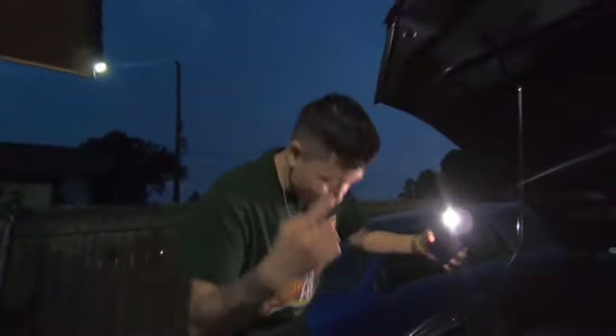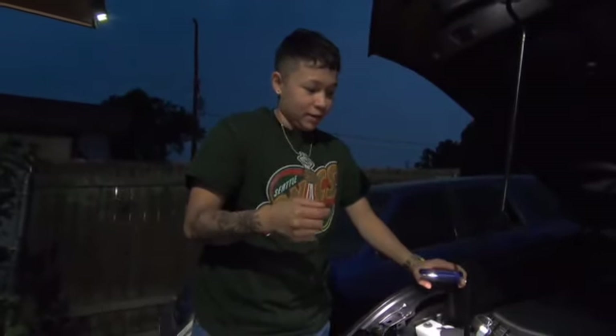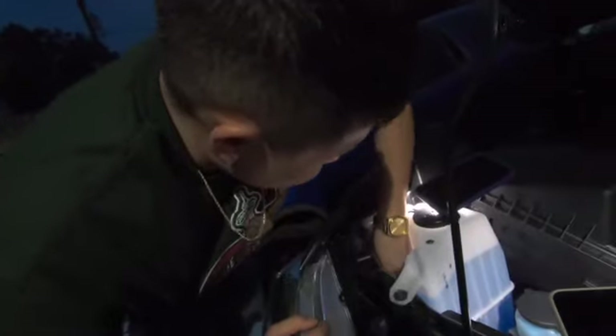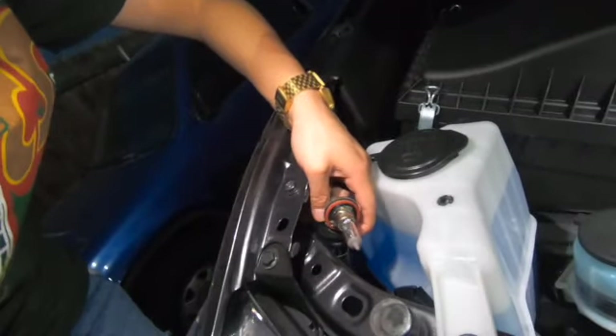Alright, so if you come over here — this knob right there is your low beam, and that's what we're working on today. Pretty much what you do is turn it counterclockwise and then you should be able to pull it right out. And that's it — that's the stock one right there. So we're getting rid of this and putting in one of the new LED ones.